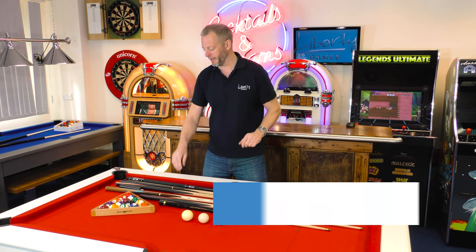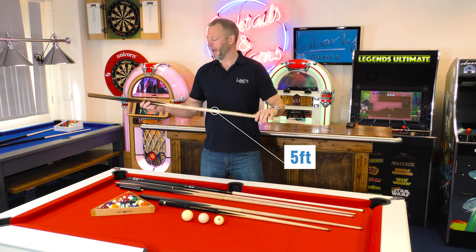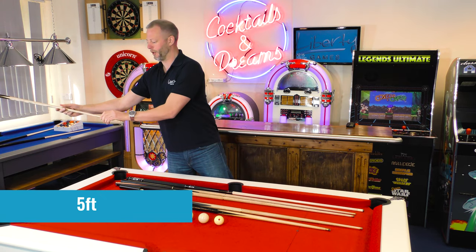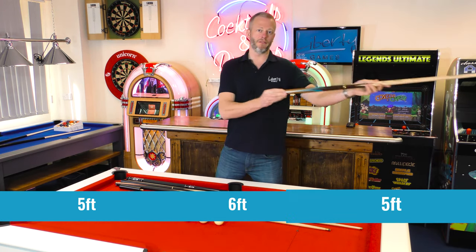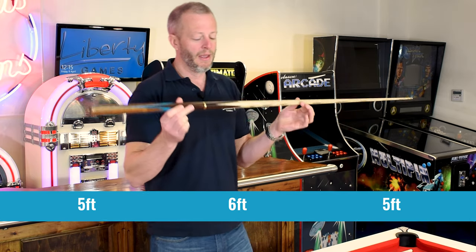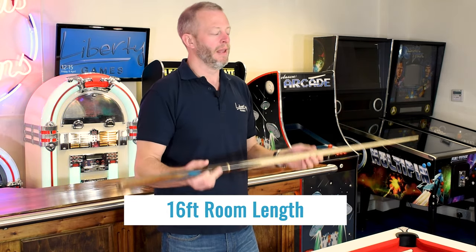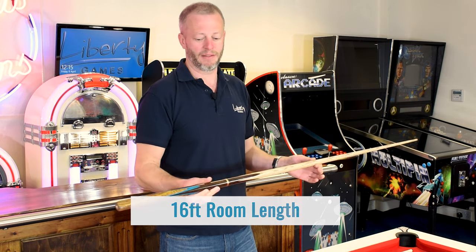With that measurement in terms of room size, we would take a five-foot cue and look at one side of the room from the wall — you would have five feet for the cue, then six feet for the play surface, then five feet for the cue on the other side. That allows a bit of room to draw the cue back as well. So that would dictate a 16-foot room.